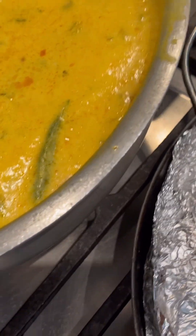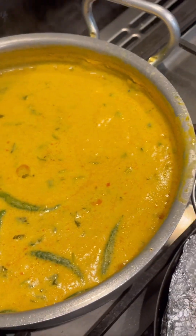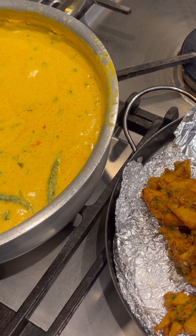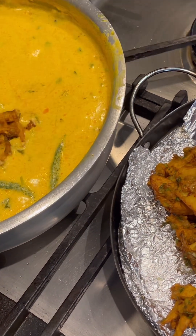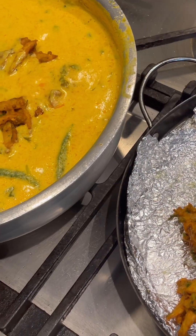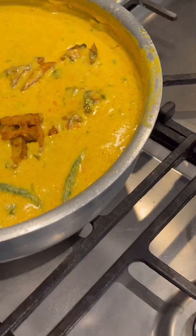I'm going to add them into the curry — my curry is hot. If you put hot pakoras into hot curry, they suck up all the curry, so I'm only going to add a few in there for now and add the rest later when the curry has cooled down. This is how they look — nice, aren't they?